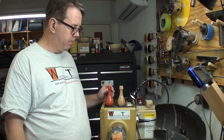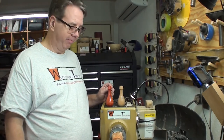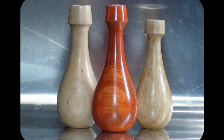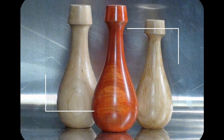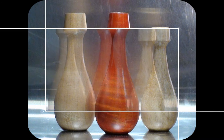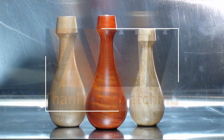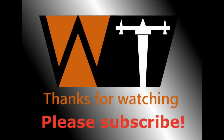Thank you — appreciate you showing up. So here they are: obviously the new one in the middle. It's a maple on the left that Bob turned, and the little one on the right is an oak one I turned about a week and a half to three weeks ago. Hope you liked it. Please subscribe — appreciate your time. Take care, until next time.